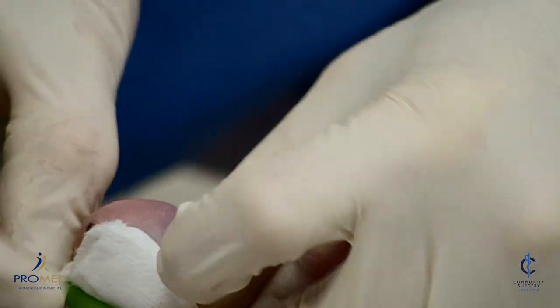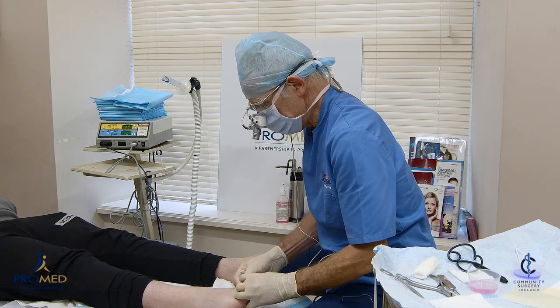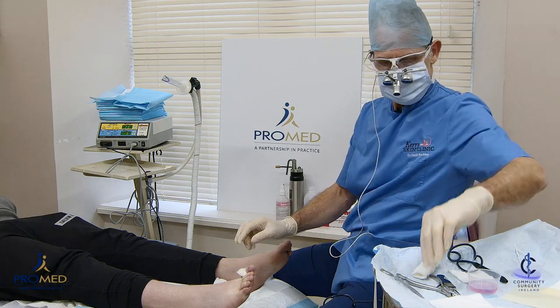You have to be very careful with this procedure. If patients are on anticoagulants, we try to stop them if possible — though that's not always possible. You can see the toe has gone a little bit white. Now we're ready to split the nail.